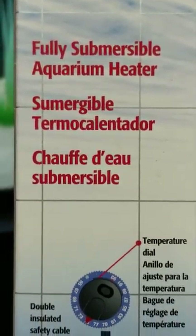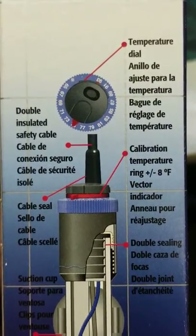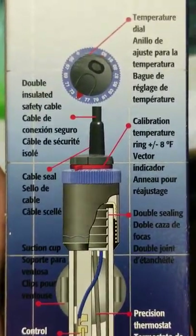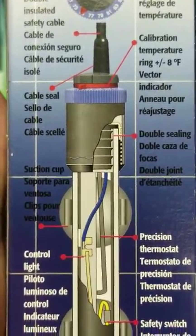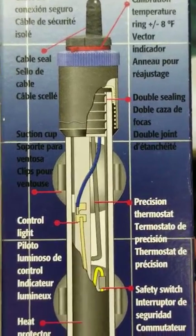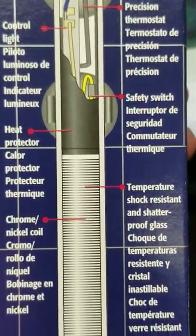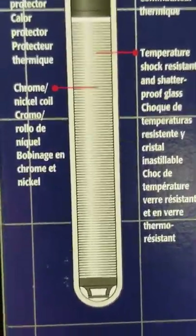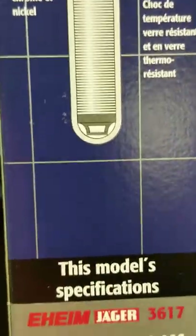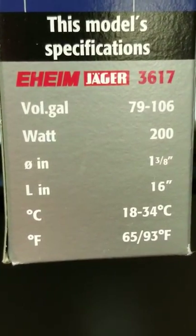It's fully submersible and this covers the temperature dial calibration. Very good product, guys — absolutely in love with this thing. This is probably one of the best heaters I've ever bought. I really love this thing and I'm really, really happy with this product.